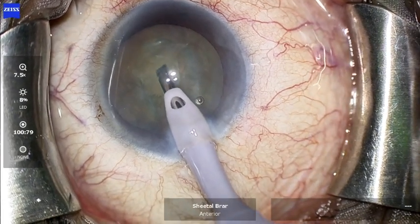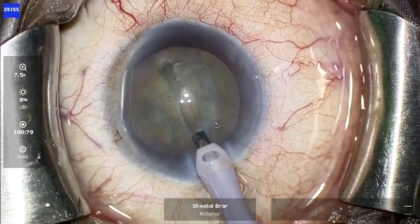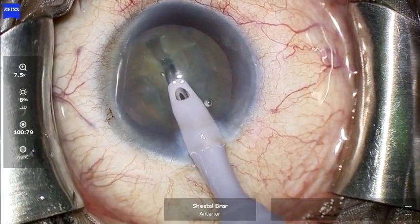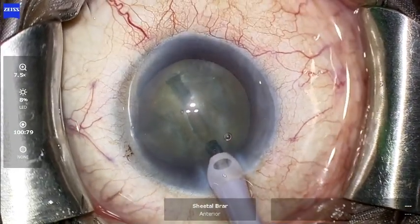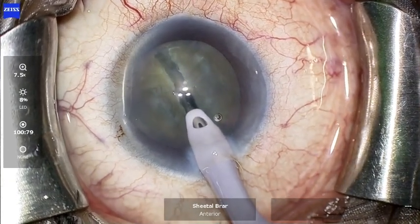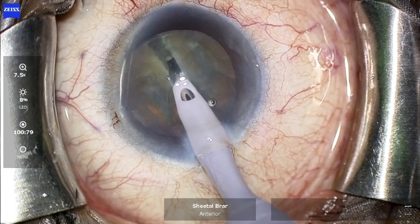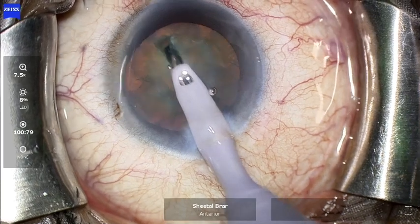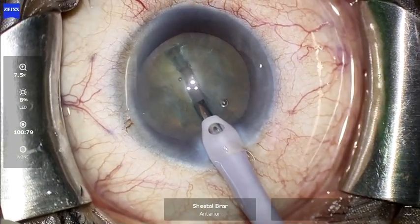While keeping the bevel up, one should start the sculpting movements from the proximal end of the CCC towards the distal end. Knowing that the thickness of the cataractous lens may vary anywhere from 4.5 to 5.5 millimeters in the center, and the outer diameter of the phaco tip is 1.2 millimeters, one can safely take two to three complete edge-to-edge passes of the tip.